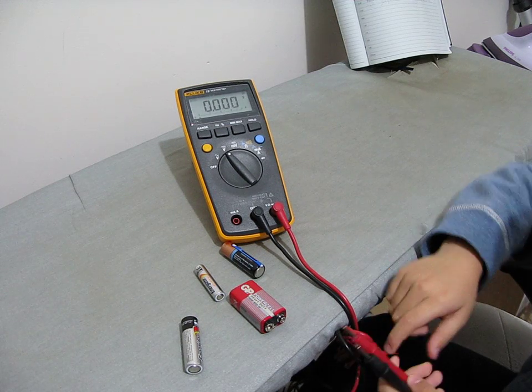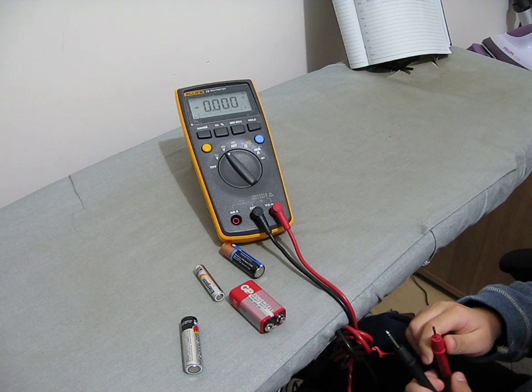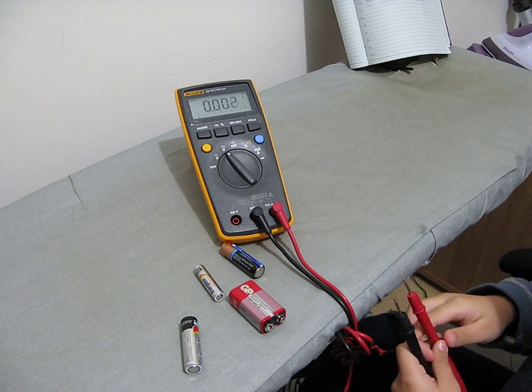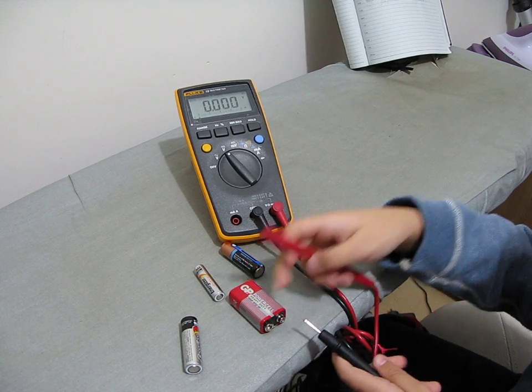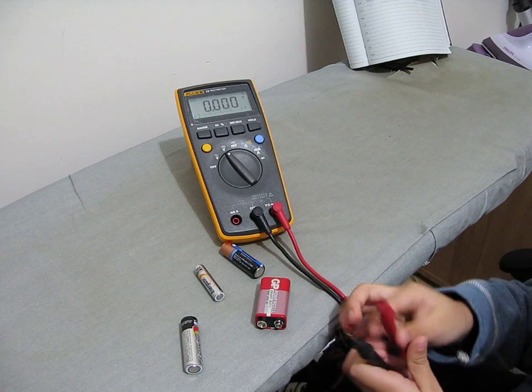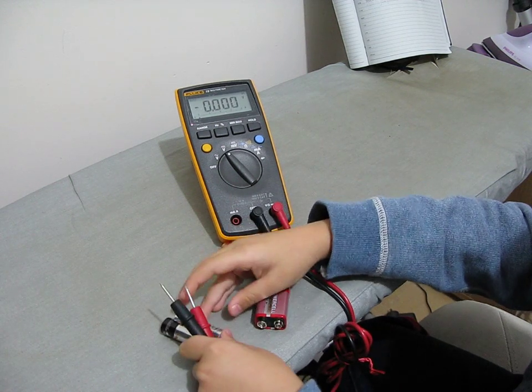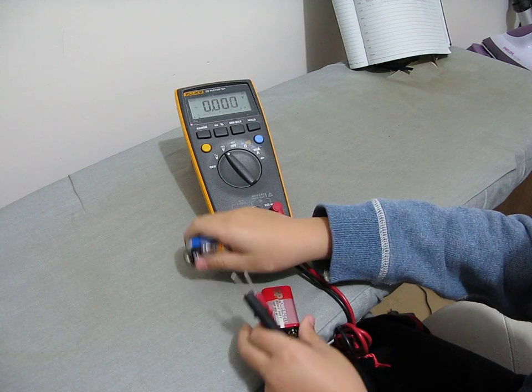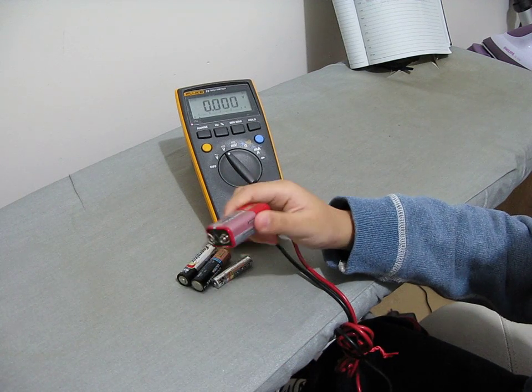Hi guys, welcome back. In this video I will show you how to use a multimeter. It is used to see how many volts a battery has. These need at least 1.4 volts and these ones need at least 8.